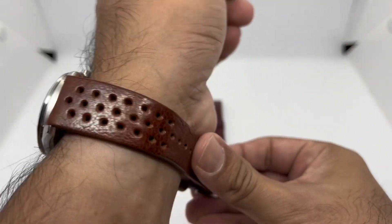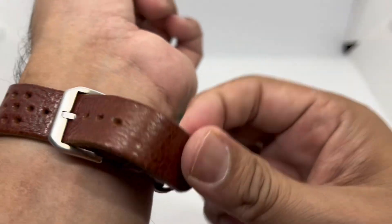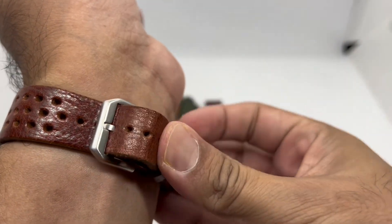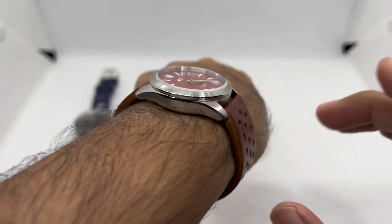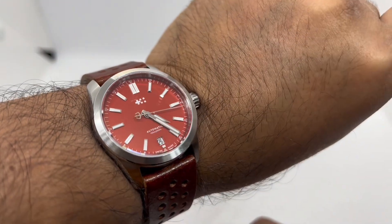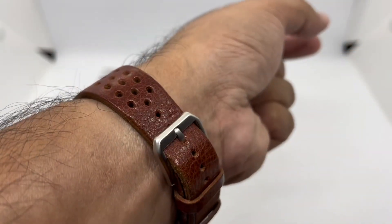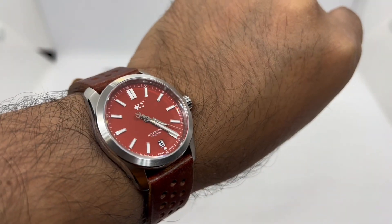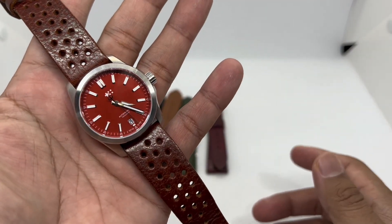This is how the Christopher Ward C63 Sealander 36mm in Acer Red looks on my skinny wrist with the Cozy Leather strap. The leather is a bit thick, but it gives a more rugged look to what is otherwise a petite, almost feminine watch. I really love this style of strap. So there you have it — five different strap options for the Christopher Ward C63 Sealander 36 in Acer Red.